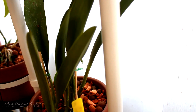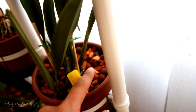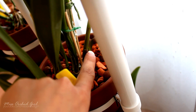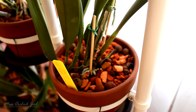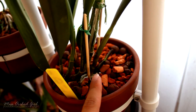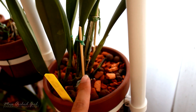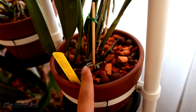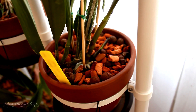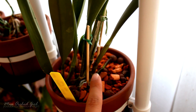Right here I have a brand new growth — it's not even open yet — but if you look below it, it is producing a brand new growth of its own. Here is a better view: this is the fresh new growth, it's completely immature, and it is already producing another brand new growth. The orchid itself does not look all that bad, however it did not have any roots when I received it, and it most probably switched environments.